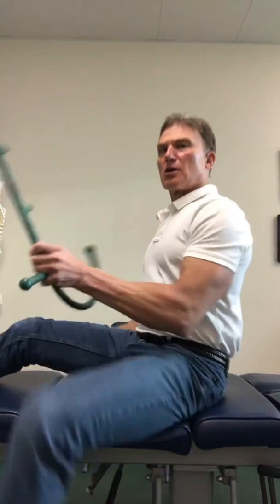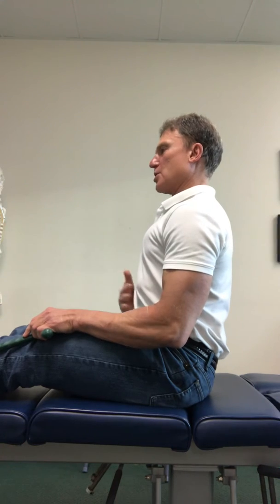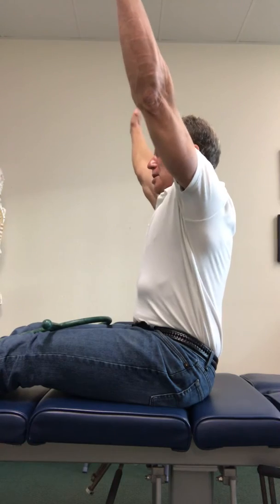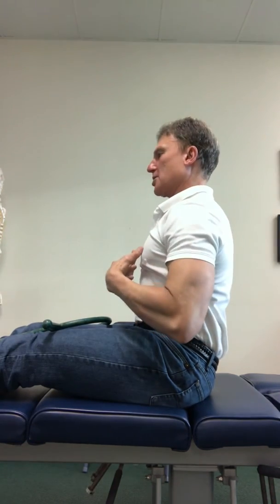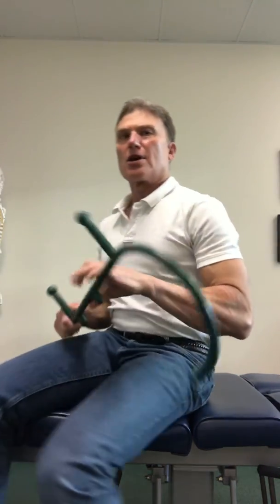So, again, to review: sit with your legs straight out, try to maintain the arch, breathe through your diaphragm, retract your chin, bring your arms up, rotate side to side, and maintain this good posture. And then if you need to treat your back, get a theracane and work those deep lumbar and gluteal trigger points in that posture.